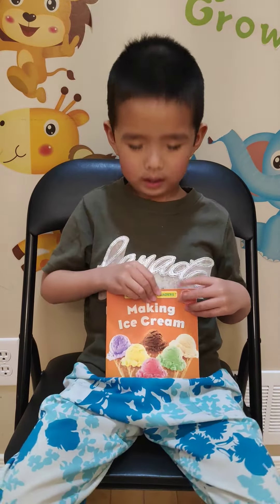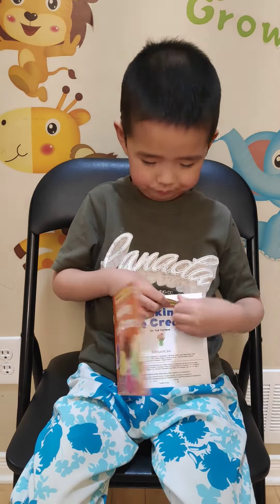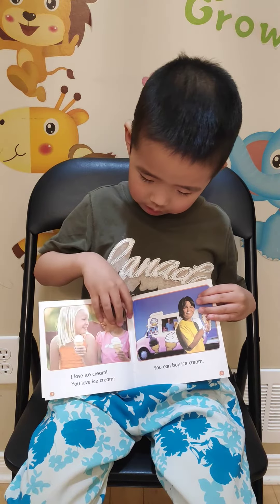Making ice cream. I love ice cream. You love ice cream.